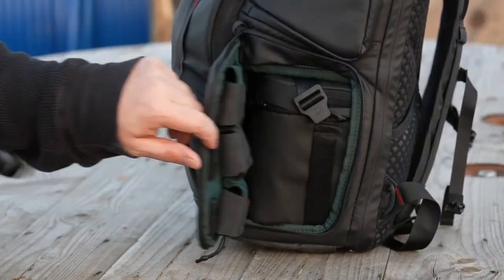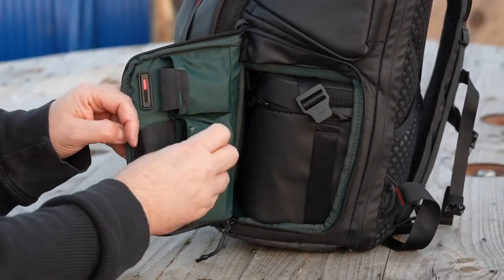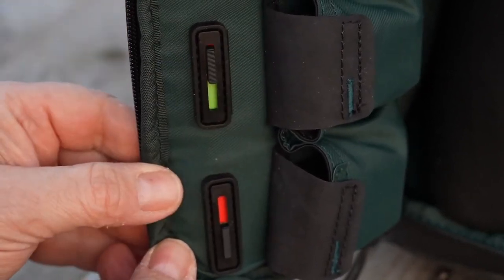The lid for the side access to the bottom compartment further contains storage for your external batteries. There are three compartments, each having an indicator that can be shifted from green to red, indicating which batteries you have exhausted. That is pretty practical and something I could see myself using.